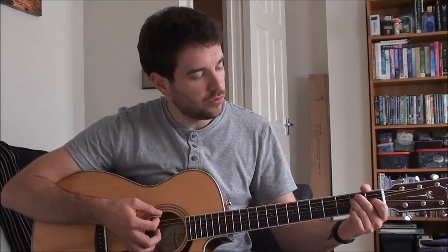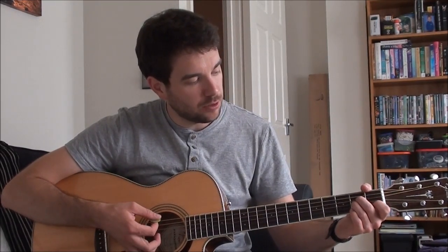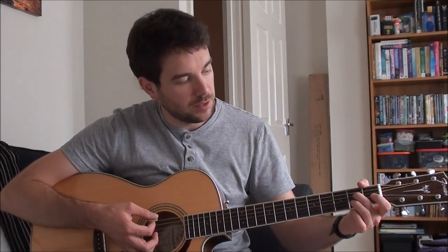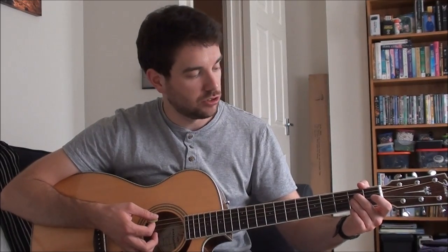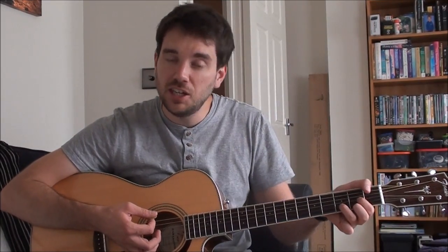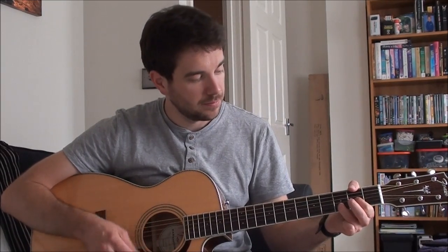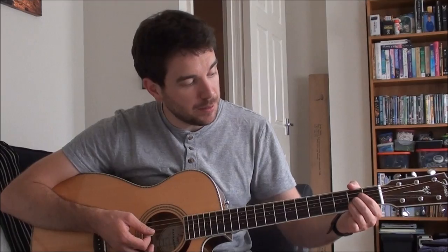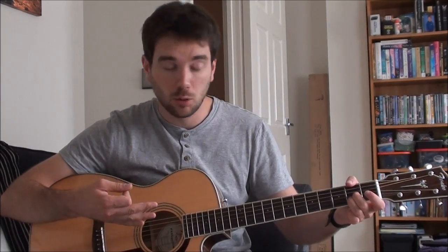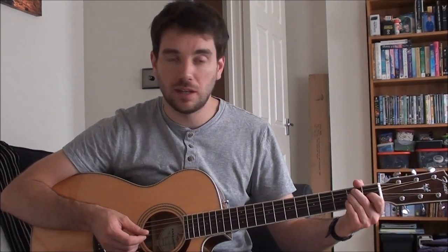The four chords you need to know start with the E. Then you move the E shape down to an A, but just the top two strings — your middle finger and ring finger on the A. Then it's a D shape but without the middle finger. And then it's back to the A but this time without the index finger, so you're just using your middle and ring finger. That gives you that chord. So the four chords sound like this when they're played.